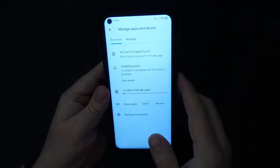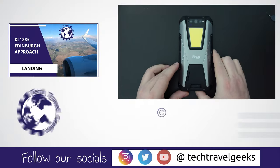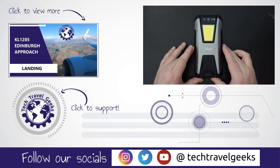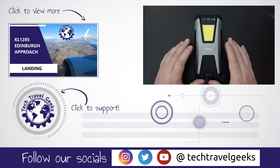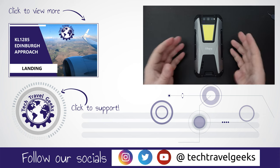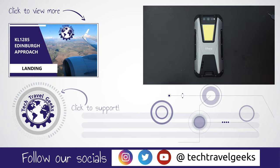If you don't already, please subscribe to Tech Travel Geeks here on YouTube and turn on the notification bell for our upcoming videos, which are travel-centric — including more videos on the Unihertz Tank and other gadgets and accessories we think make the travel experience better. Thanks for watching, and goodbye from me.